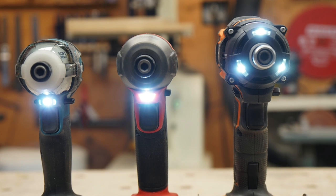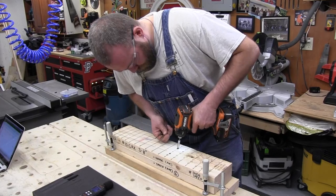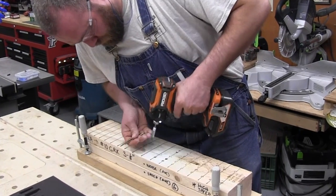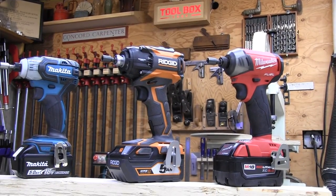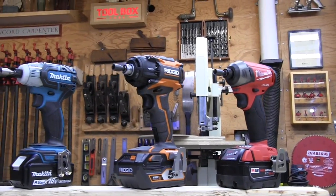RIDGID is noticeably larger than the other two for two reasons. First, RIDGID utilizes an older impulse technology which requires a larger impact mechanism. Second, RIDGID designed their impact driver to handle larger fasteners and have higher torque. Both Makita and Milwaukee use smaller impact mechanisms optimized for small to medium-sized fasteners. Interestingly, Milwaukee first used the larger impact technology like RIDGID, and later abandoned it after seeing what Makita came out with. It's fair to say that Milwaukee's design was inspired by Makita, who paved the way on this.